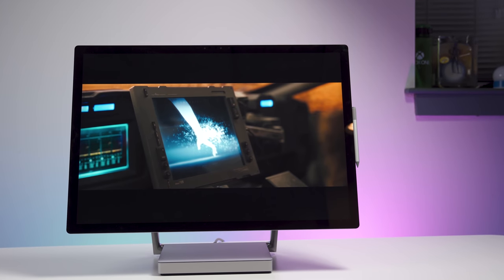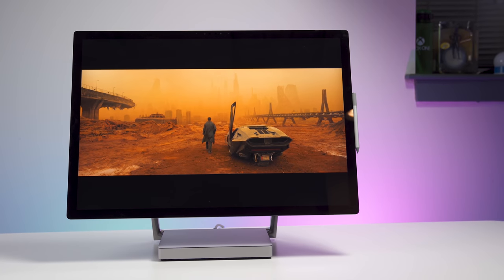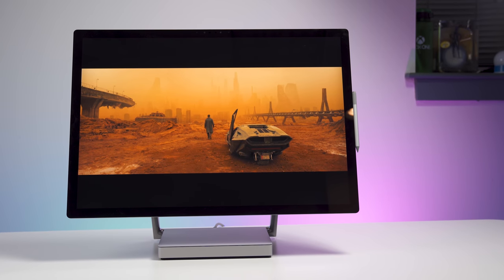So after two years, Microsoft has gone back to the drawing board and redone the Surface Studio. Behind me is the Surface Studio 2. Today I'm gonna tell you what's new, what's old, and what's great about this all-in-one PC that you really want but probably can't afford. Stay tuned.